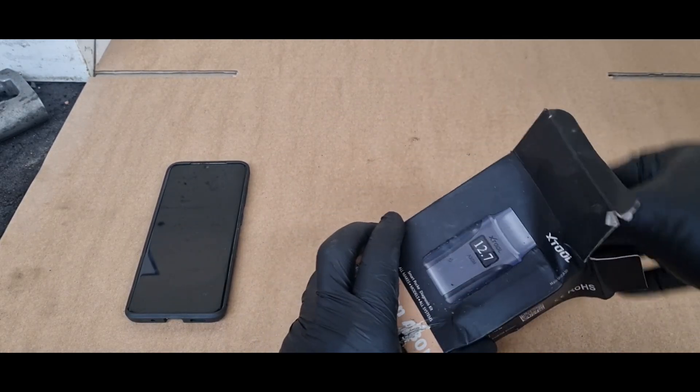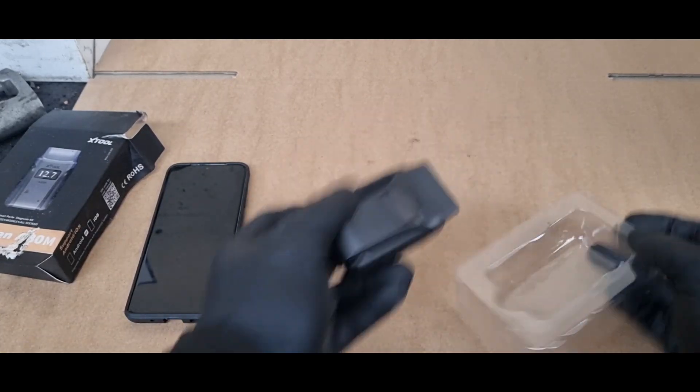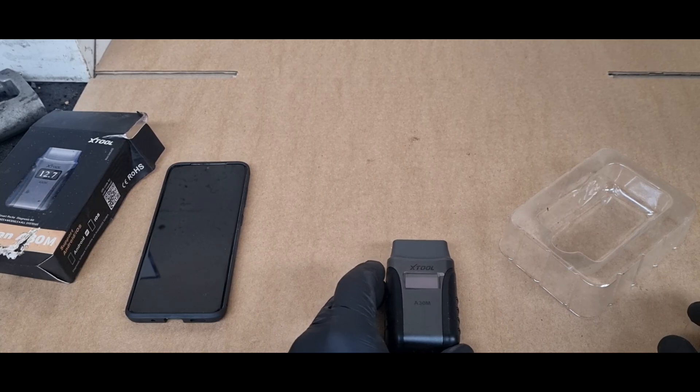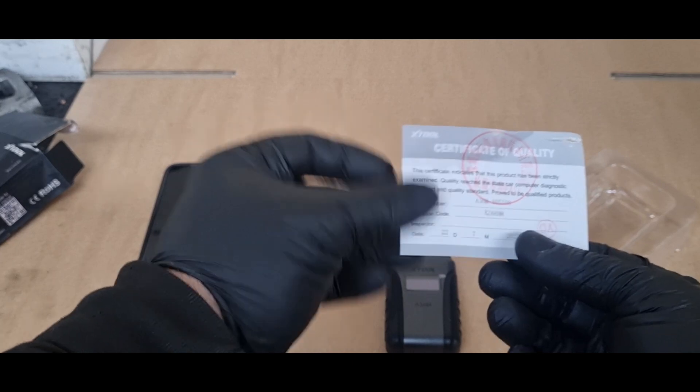It's for Android and it's a plug-in OBD tool which you connect to your mobile phone, and hopefully you can do diagnostic stuff with it.